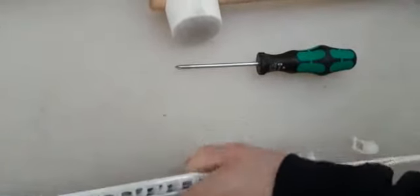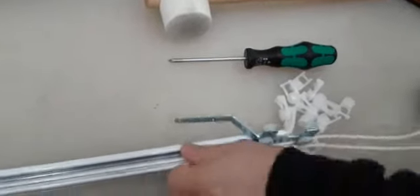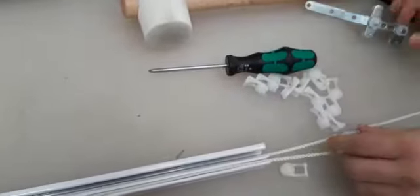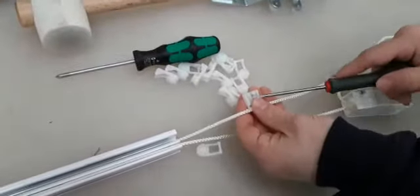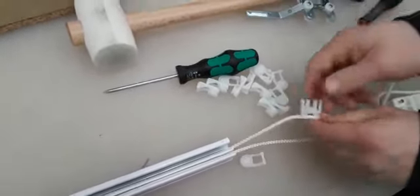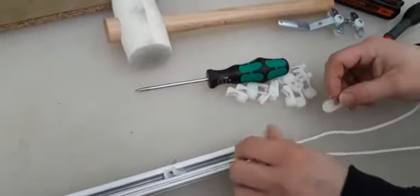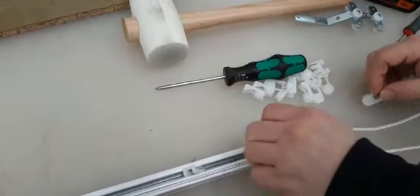We pull that off and then pull all the gliders and the first overlap arm off, then release the pin from the pilot. Take the pilot off, then put the gliders back onto the track.